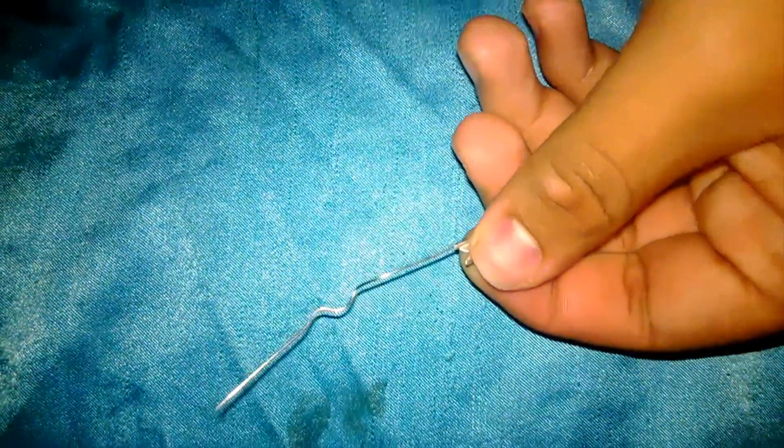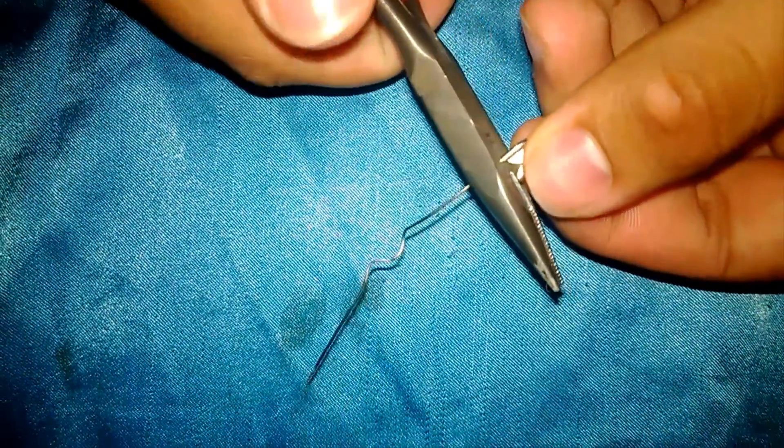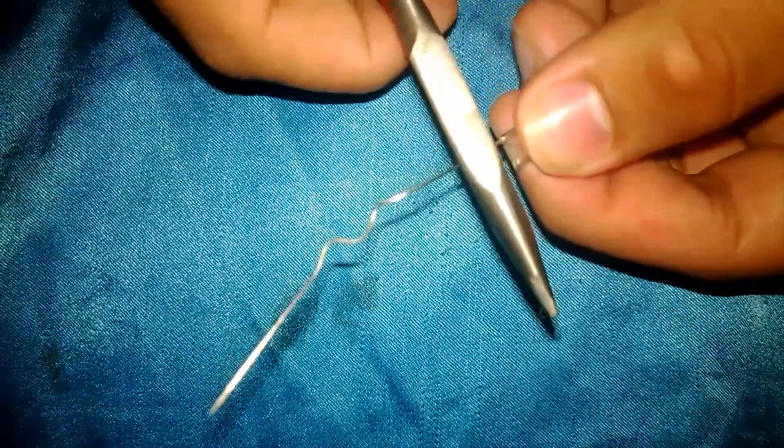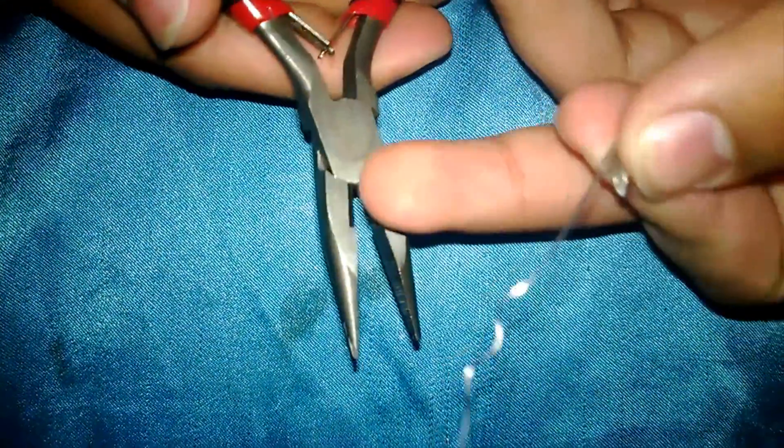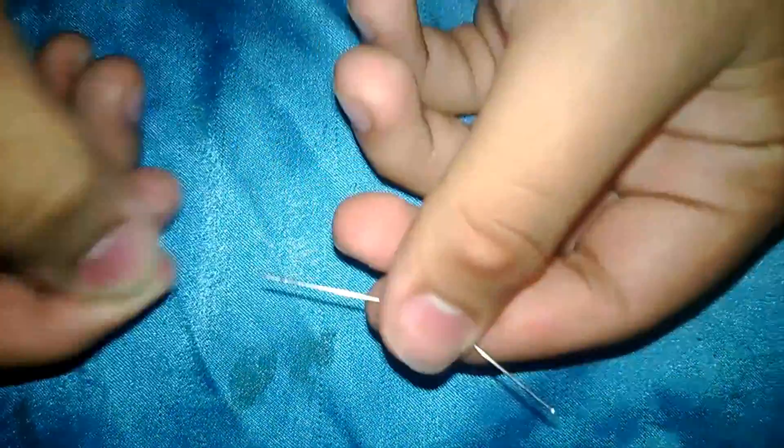Now we're going to want to cut off this little part — this is where the needle-nose pliers with the cutters come in handy. Just cut this off and throw that out. Now we have our little wire, our conductor.